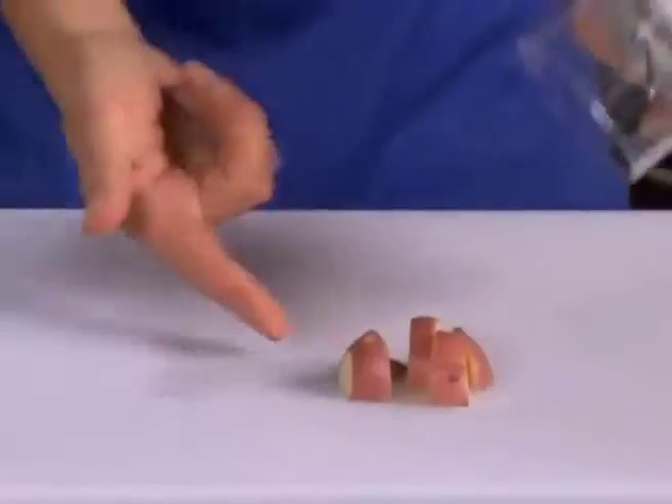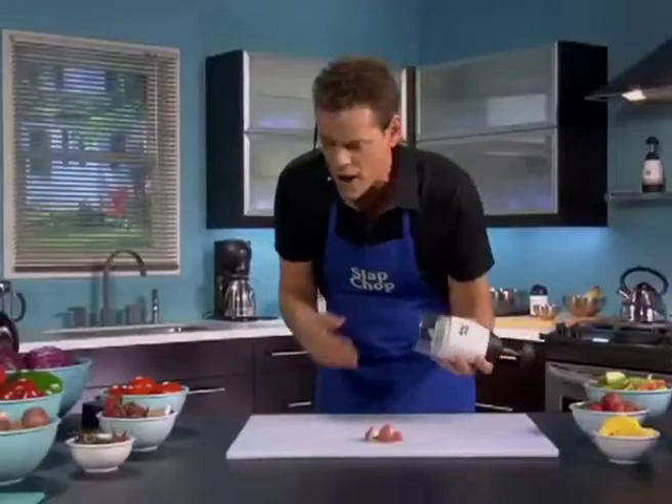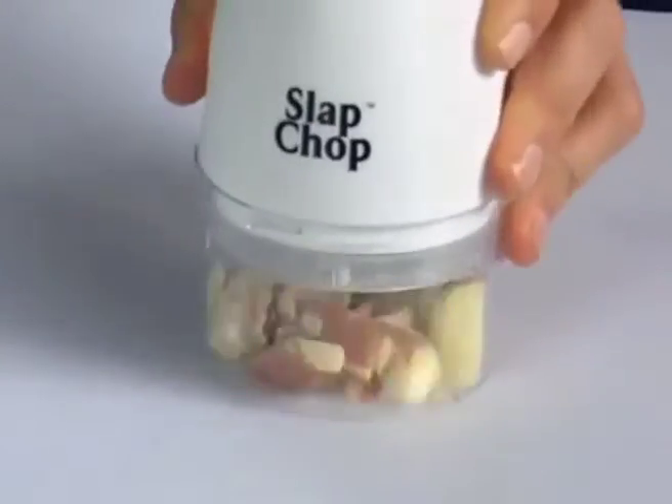Now look, here's a potato. One slap, you got big chunks for stews. Two slaps, home fries in a second. And look at this, when you add a mushroom, the more you do it, the finer it gets.